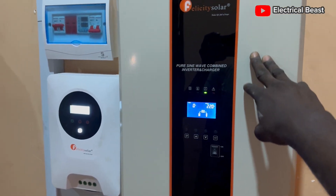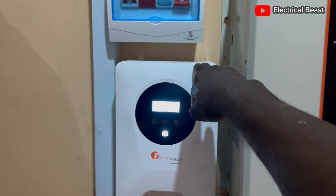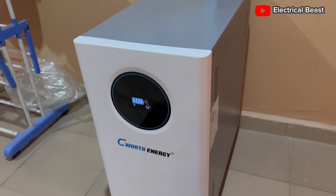This is a 7.5 kVA Felicity inverter — we just finished this installation. As you can see, we have a 100 amp Felicity charge controller here, and this C-Watts 15 kilowatt hour lithium battery.